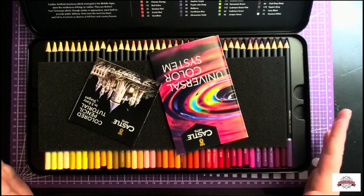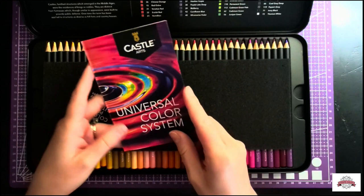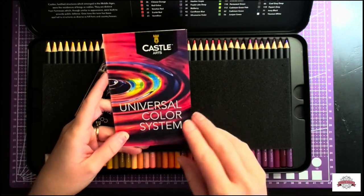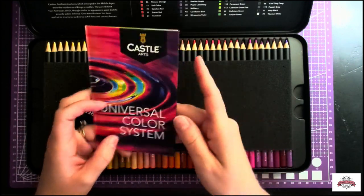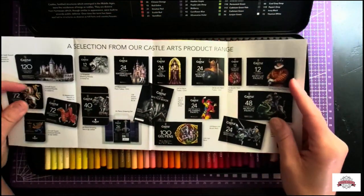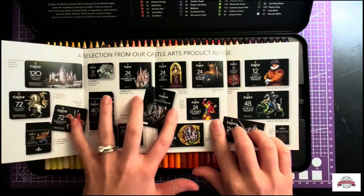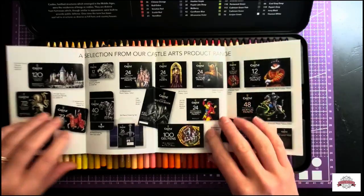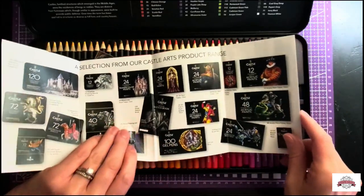When you open it, you have two pamphlets. The first one: Castle Arts has a universal color system. So depending on whether you do their paints, their pencils, even their gel pens, they all have part of this universal system. They do include the pamphlet showing you everything that falls into that universal color coding system, including their gel pens, which I do own — not too shabby.